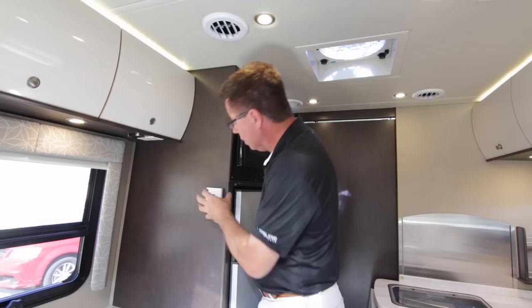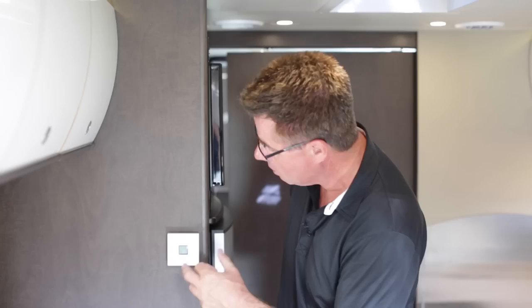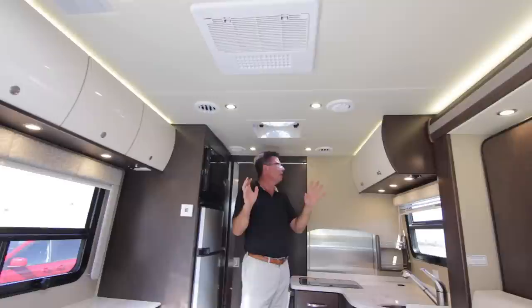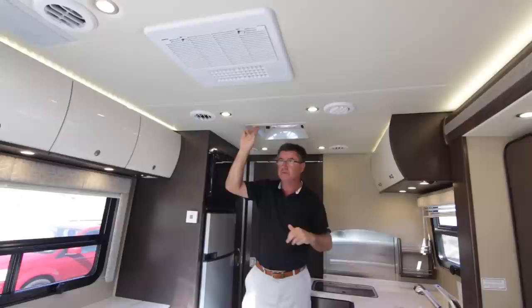It's hot down in the southern states — you want a big air conditioner, and this 15,000 BTU unit runs just like at home. You can set the temperature, and it also has a built-in heat pump, which is very important in colder weather. We also have a built-in furnace, all controlled just like at home. We've got ducted air conditioning throughout the entire coach, including the bathroom — very important on a hot day. We also have optional Fantastic Fans with rain sensors and temperature control.